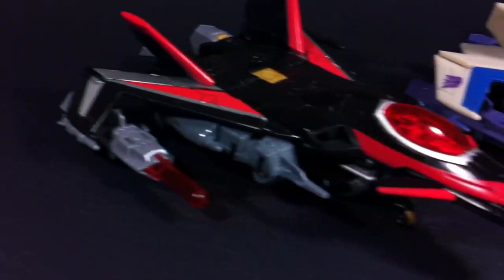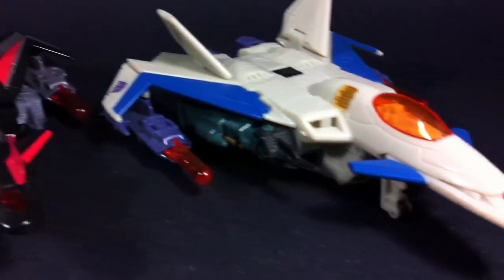Junk Heap is a repaint of the Reveal the Shield Rekgar, and Sky Shadow is a repaint of the earlier released Generations Thunderwing.